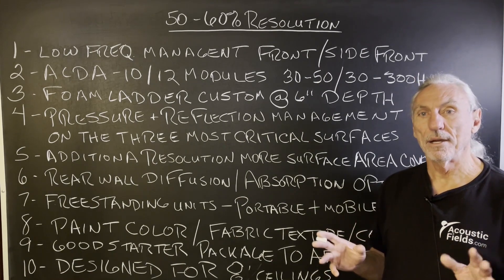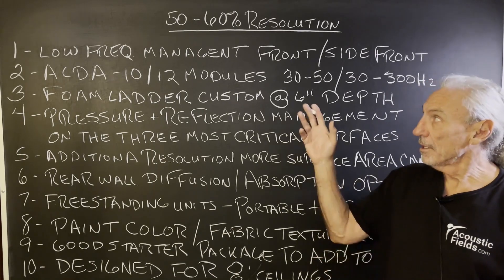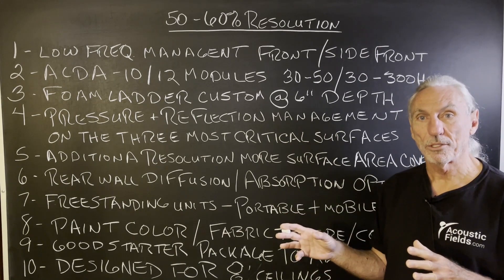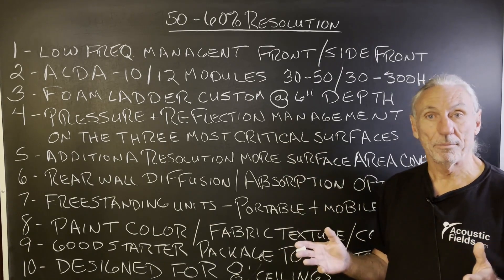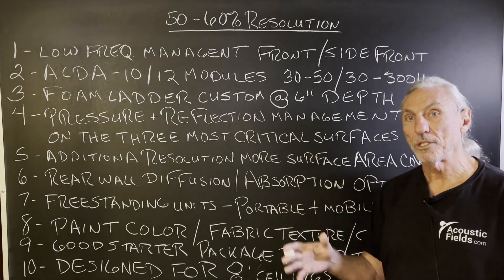I've divided our room proposals up into three categories: 50 to 60% resolution, 70 to 80% resolution, and 90% resolution. Three different categories, three different usage objectives, three different price points — so you can budget based on usage and room size.